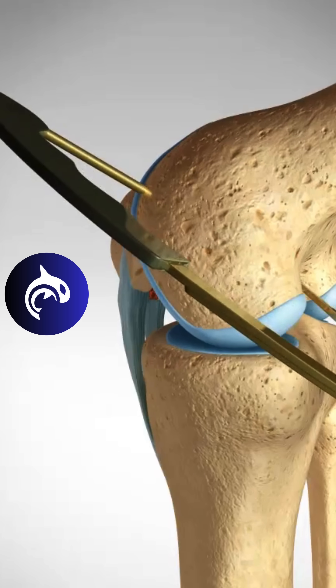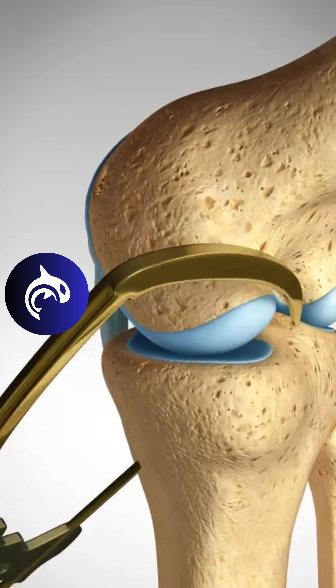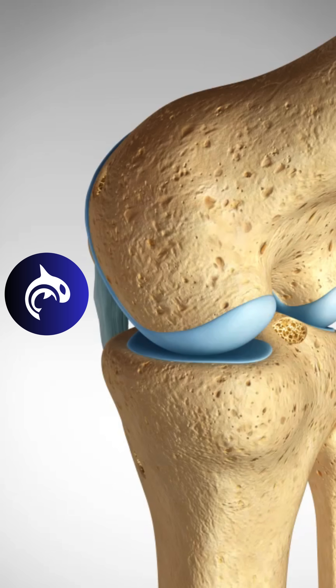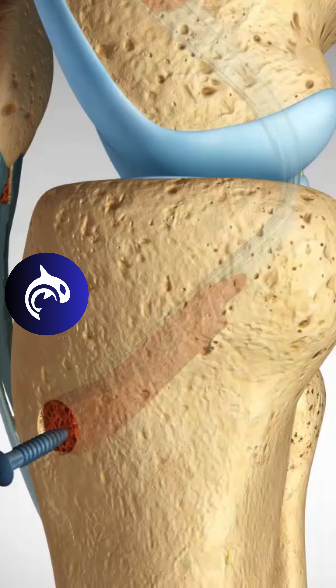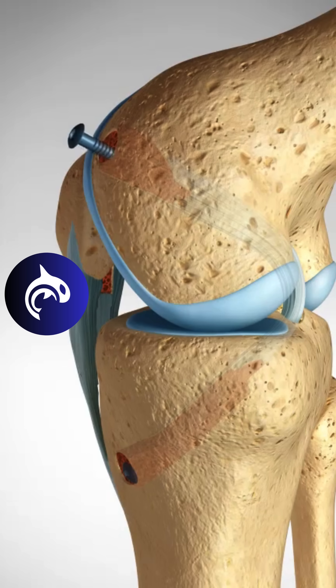Next, tunnels are created in the femur, or thigh bone, as well as the tibia, or shin bone. The patella tendon graft is carefully threaded through these tunnels, replicating the natural path of the PCL. Finally, the graft is secured with screws or fixation devices, ensuring it heals in the proper position.